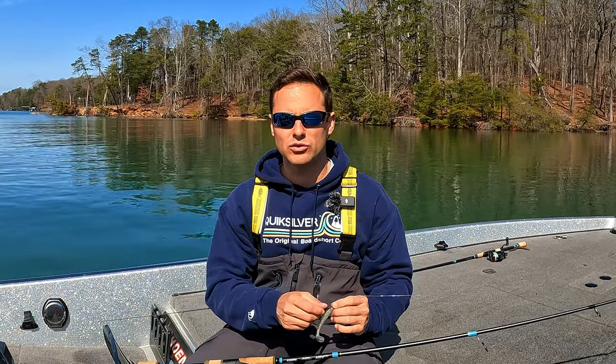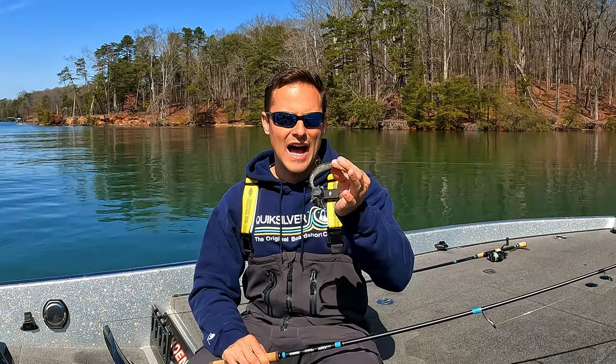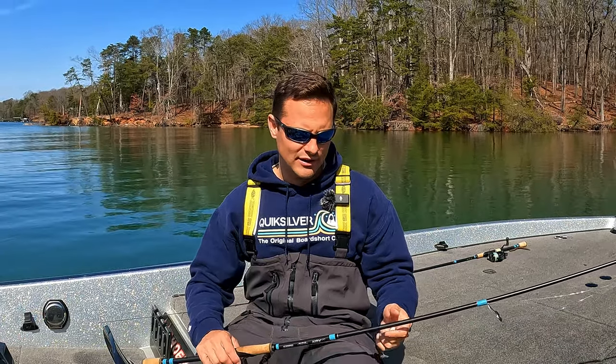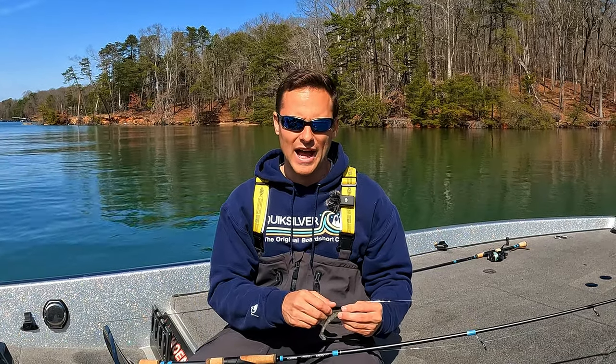I started using it for my swim baits and I don't know why I didn't switch earlier, but I now tie it across the board for all of my fluorocarbon fishing lines from six pound all the way up to 25 pound. The knot I tie is the double San Diego jam, and that's what I'm going to show you guys today, but before I show you how to tie it I'm going to briefly talk about the problems I had.